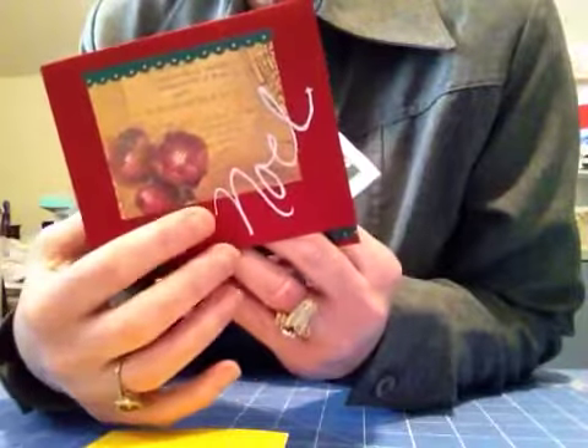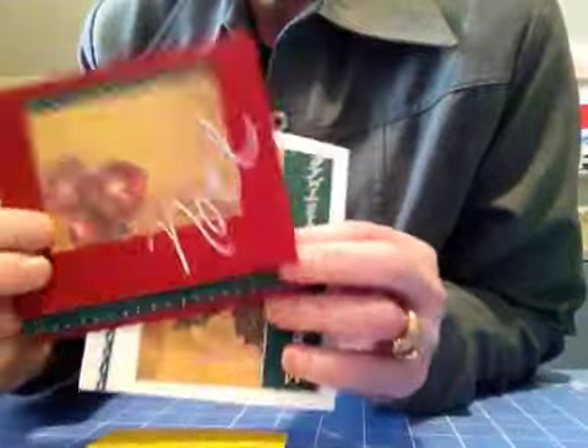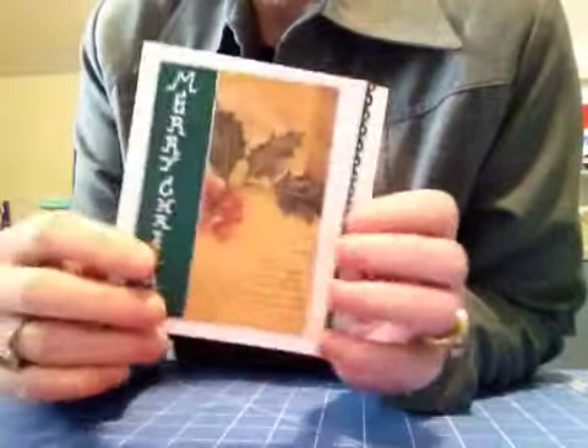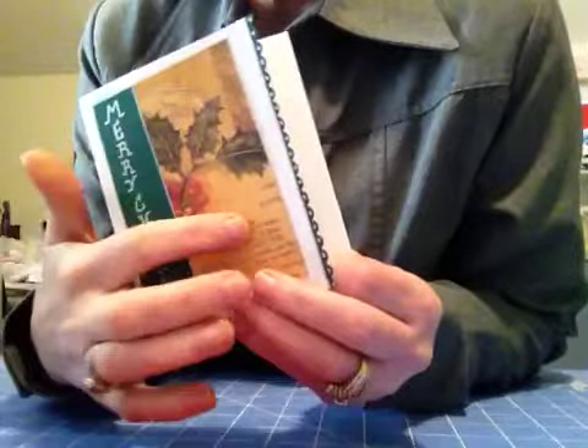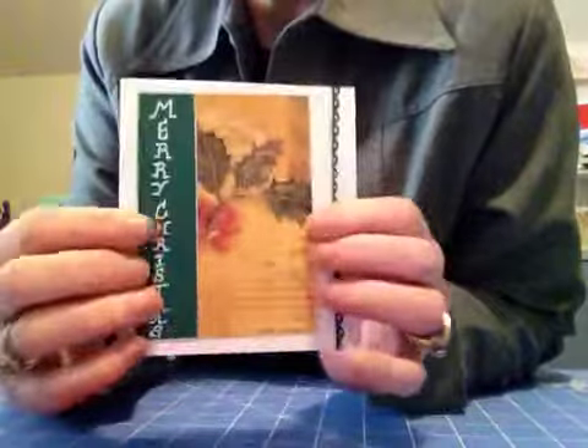And just used that silver pen again and wrote in Noelle and just had fun with it. And here's some more scrap. I wrote that in and then outlined it with a silver pen and did some stitching, glued a piece of scrap there and just had so much fun.